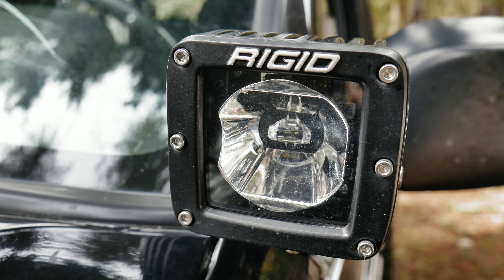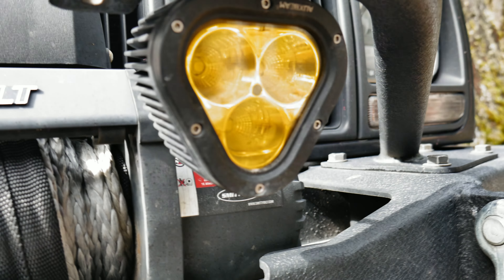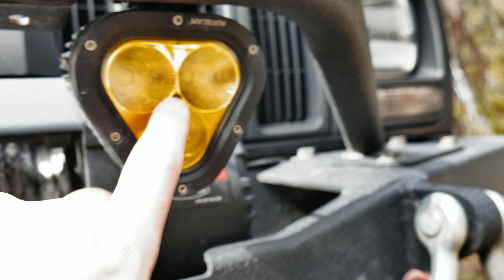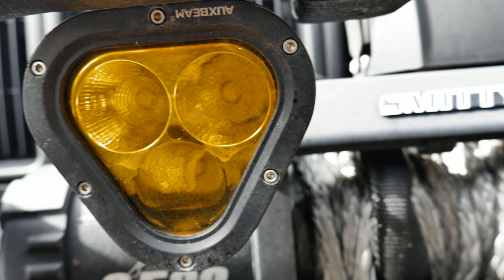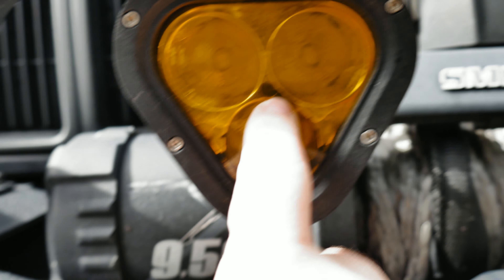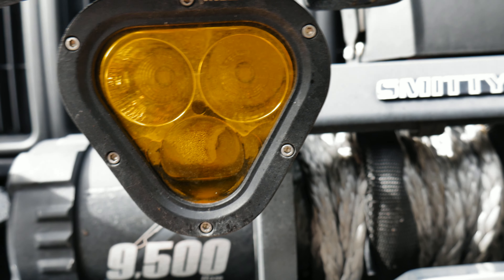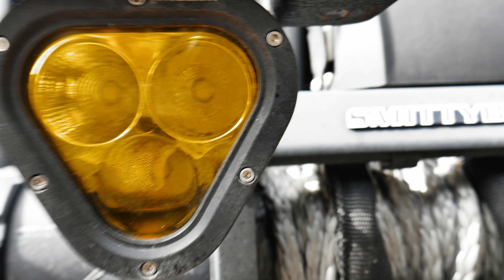Here are the Rigid pod lights — as you can see, there is no pooling of water, no fogging, and it's wintertime right now. Then we go over to these aux beam lights — as you can see, there is a little bit of water in this one, and look at this one right here, you can see all that water collecting. This light is useless — I thought you could clean it off but the chrome just gets stained or deteriorates.